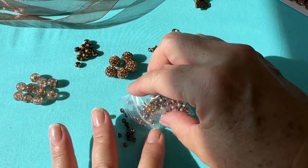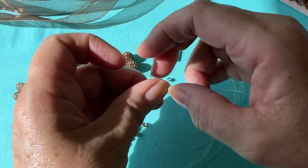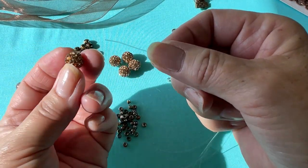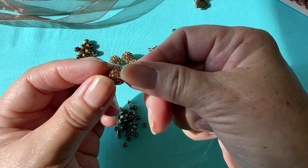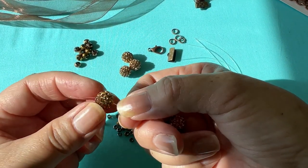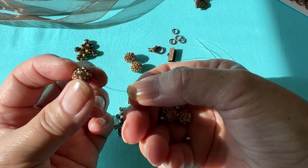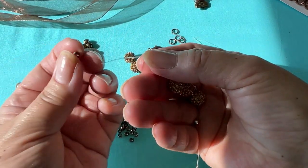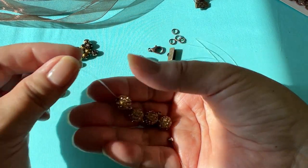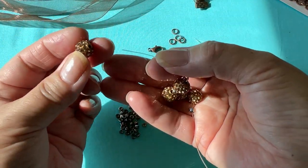I'm going to put more of these out because we're going to use a lot of these in each row. First we're going to use one strand and we're going to pick up a seed bead. We're going to make the middle one first, so we're going to go with the big disco ball — another disco ball, another disco ball, another disco ball. Then another seed bead. We need five of these balls and five of the seed beads.